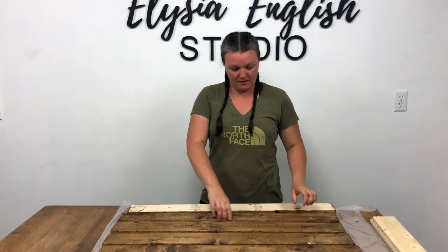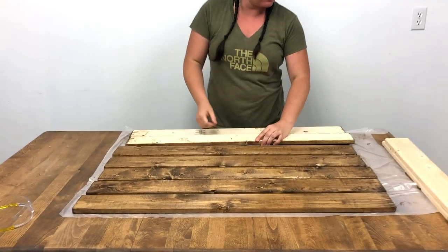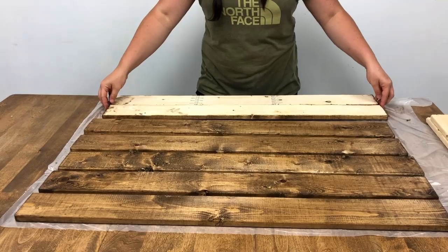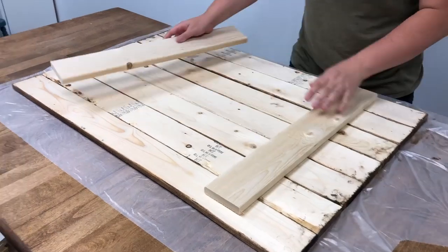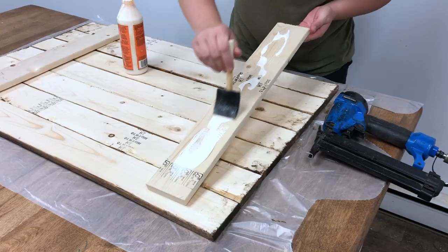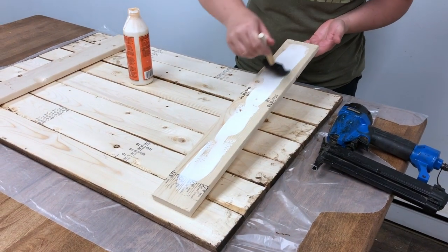Now I'm going to turn all of my boards over so that I have the back up, and then I'm going to put it together using a few strap boards and my brad nailer. I'll put some wood glue on the back before I fire my nails in.